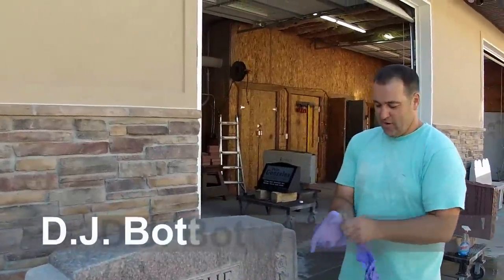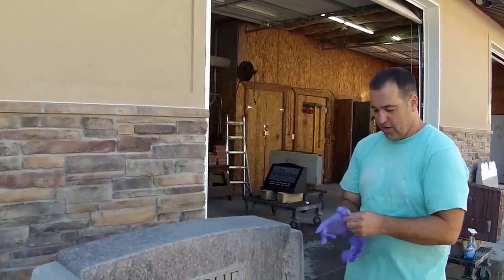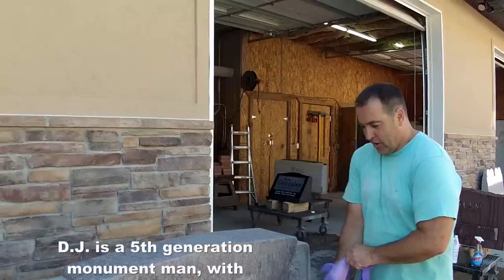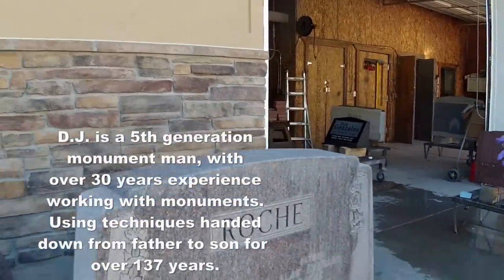Hi, this is DJ Bott again with Bott and Sons Monument, and we're going to show you how to clean a headstone using the cleaner that we would recommend for the public. Before we get started though, we want to show you this stone that we've taken out of the cemetery just a little bit ago.